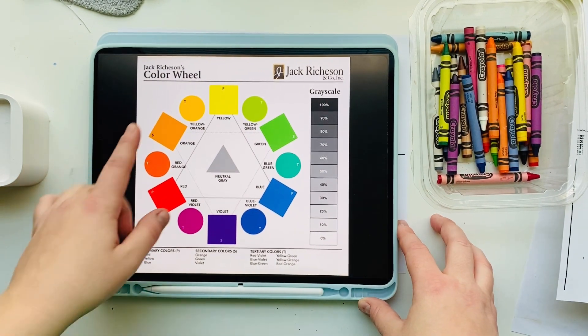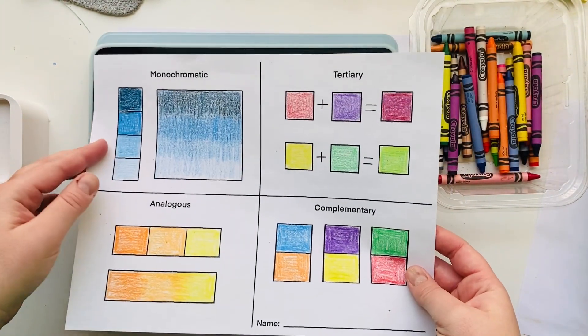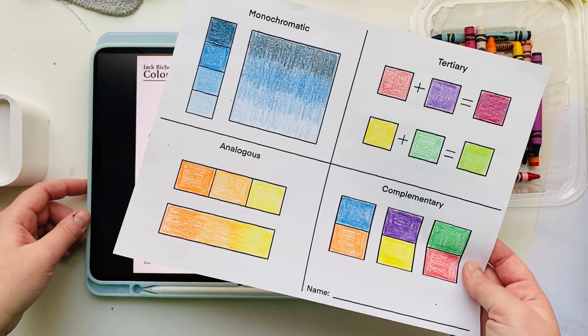The first color scheme I want to look at is monochromatic. If we break down the word monochromatic, it means one color. So a monochromatic color scheme is created using tints and shades of one single color.